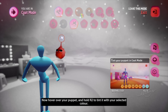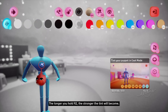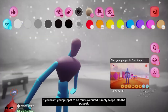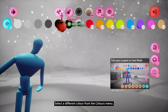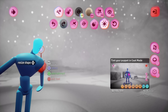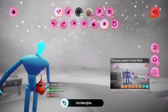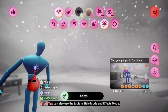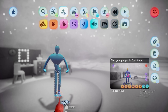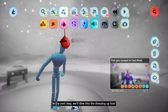The longer you hold R2, the stronger the tint will become. If you want your puppet to be multicolored, simply scope into the puppet, select a different color from the colors menu, hover your imp over a part of the puppet you want to tint — how about the head? — and when you press and hold R2, just that part of the puppet will be tinted. You can also use the tools in style mode and effects mode. Try using style mode to change the texture of your puppet. If you don't know how to use style mode, there's an art tutorial which can help you. In the next step, we'll dive into the dressing up box.